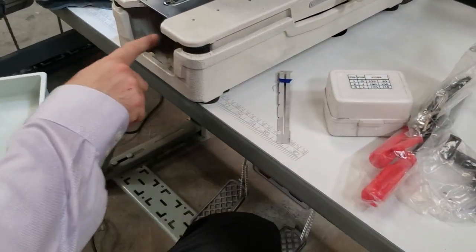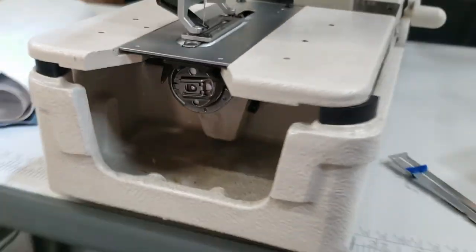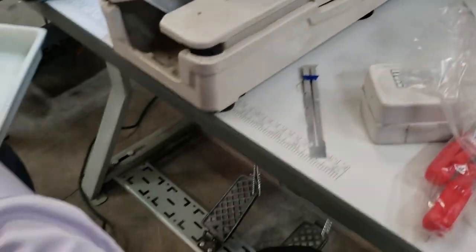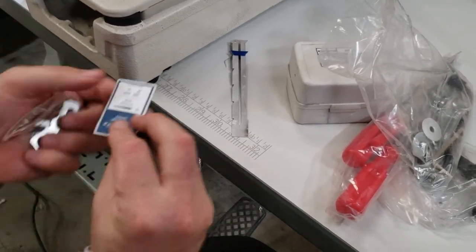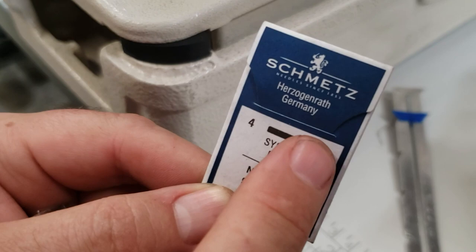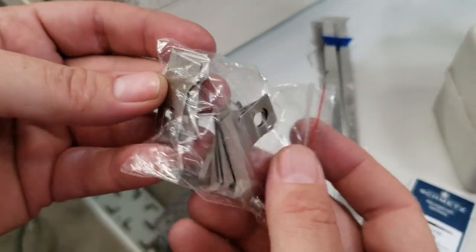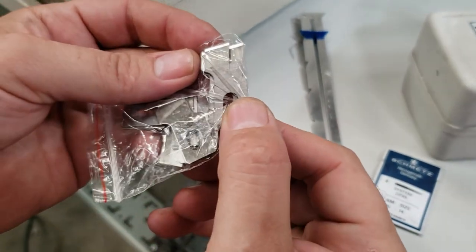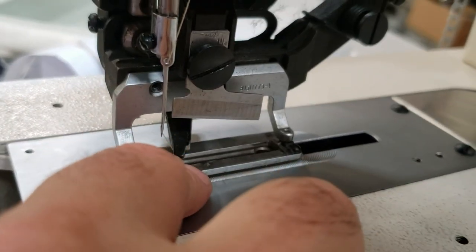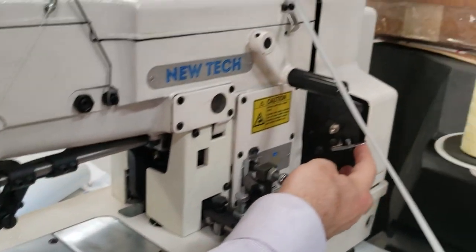You have a bobbin and a bobbin case down there. We have the bobbin right here, and we have a bunch of tools. The needle system is DP5, which is 135 by 5. This is Schmitz Germany needle that is included. These are the knives, and you can see the knives are different sizes — it says on them what size they are. You can adjust the size from here.